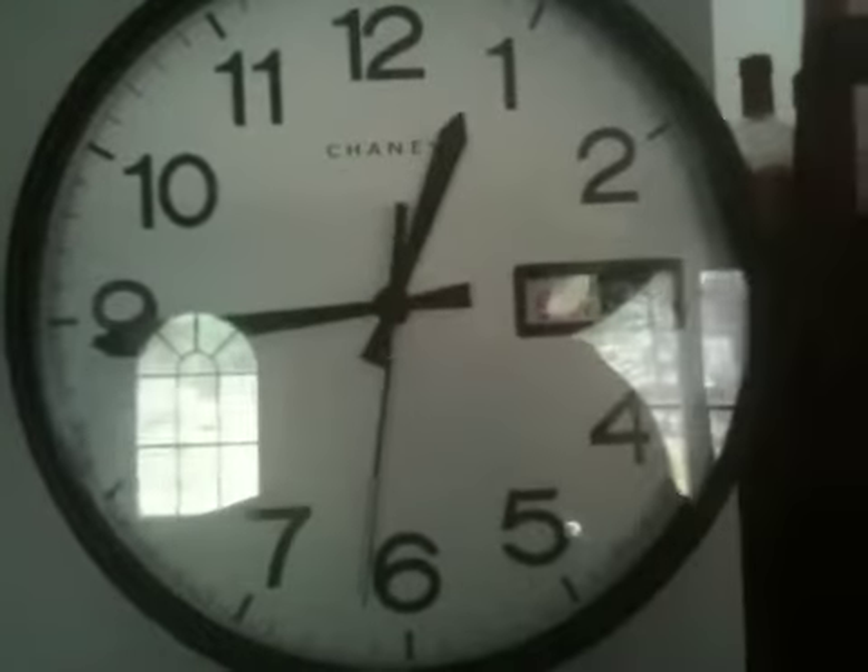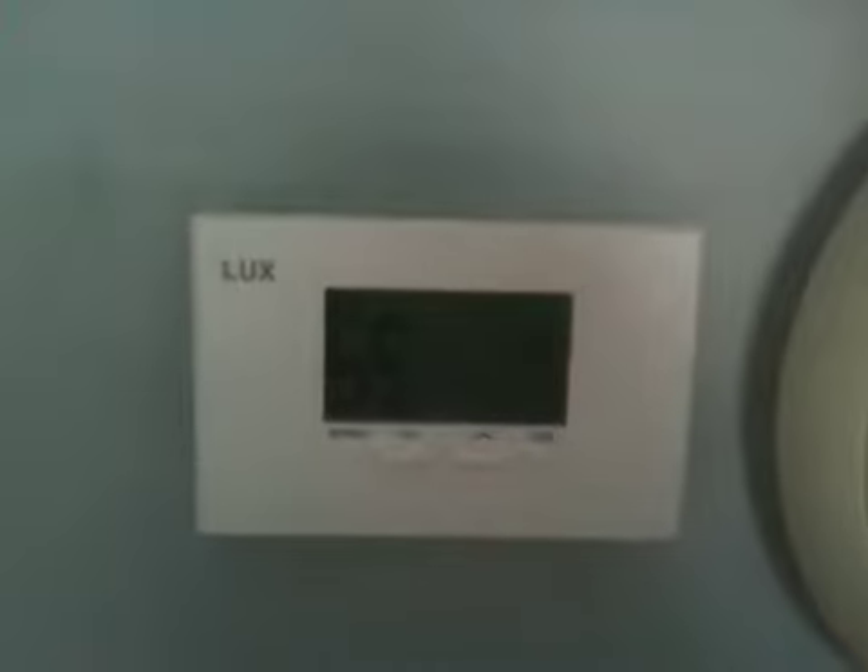Also on this clock over here we have a multiple-day programmable thermostat — a 7-day programmable thermostat with four settings per day. Up here we have a programmable light switch that can be set up to about nine times for on and off per day.